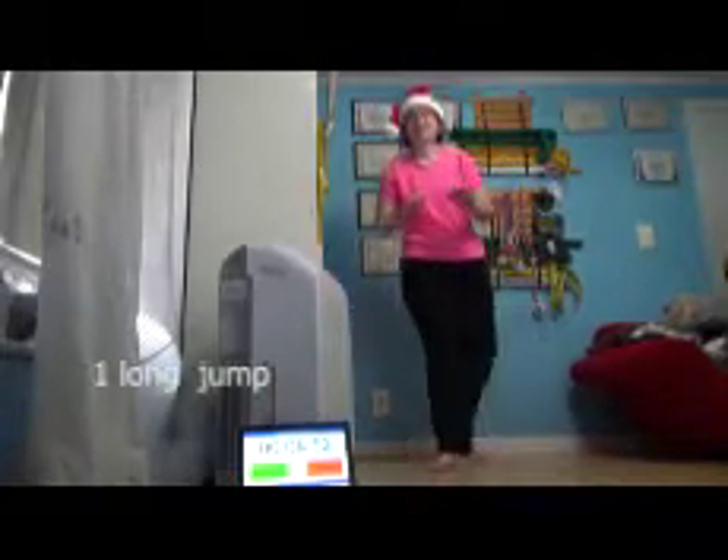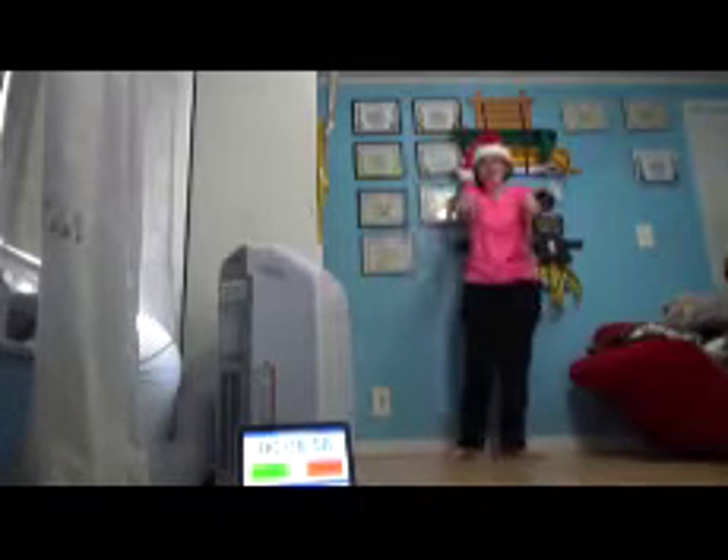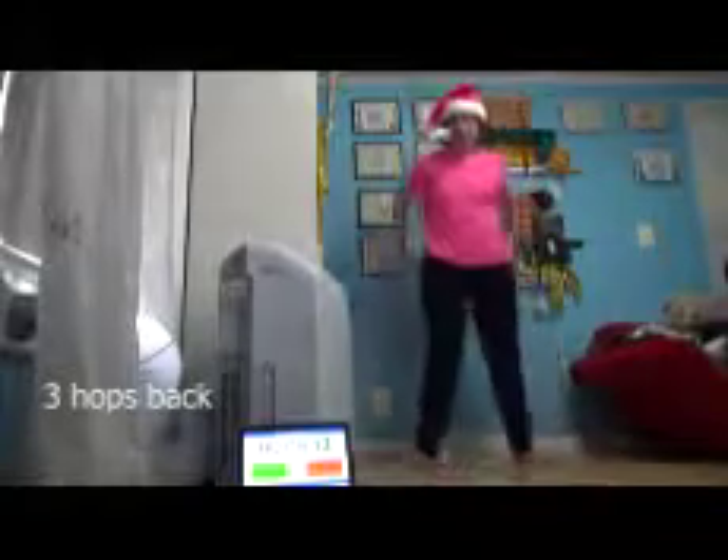I have a 30-second rest break. So long jump and then three hops back. I'm going to try to get to where the laptop is. All right — one, two, three. And then I've got to hop back — one, two, three. One, two, three. One, two, three. All right.